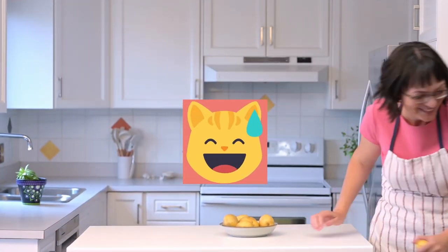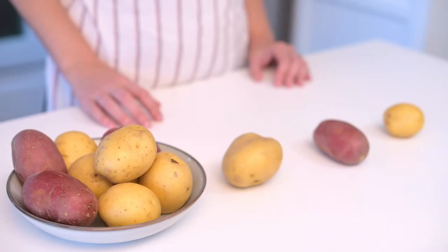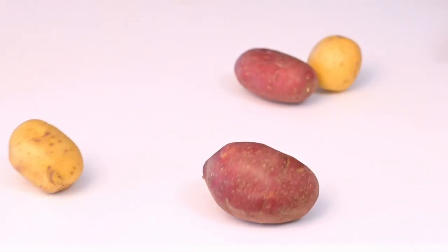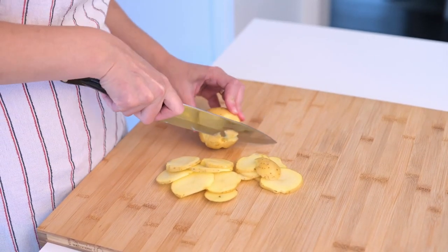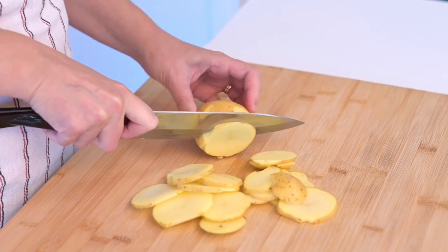But before we get too deep into the recipe, here's a quick joke for you. Why did the potato put on sunscreen? Because it wanted to avoid getting baked. Leaving all jokes aside, potatoes are amazing for brain health. They are packed with vitamin C, B6 and potassium, perfect for improving brain function and mood boosting. Potatoes also deliver a steady supply of energy for the brain, keeping us sharp and focused throughout the day.